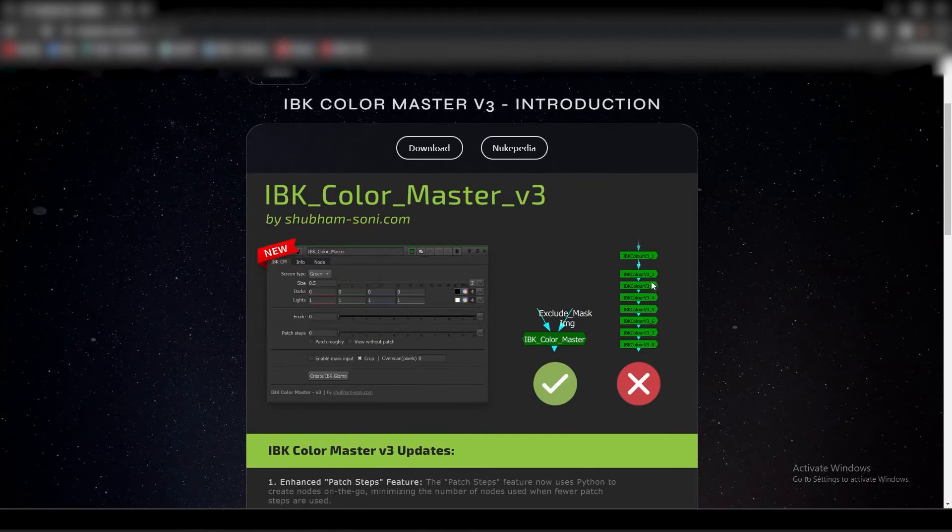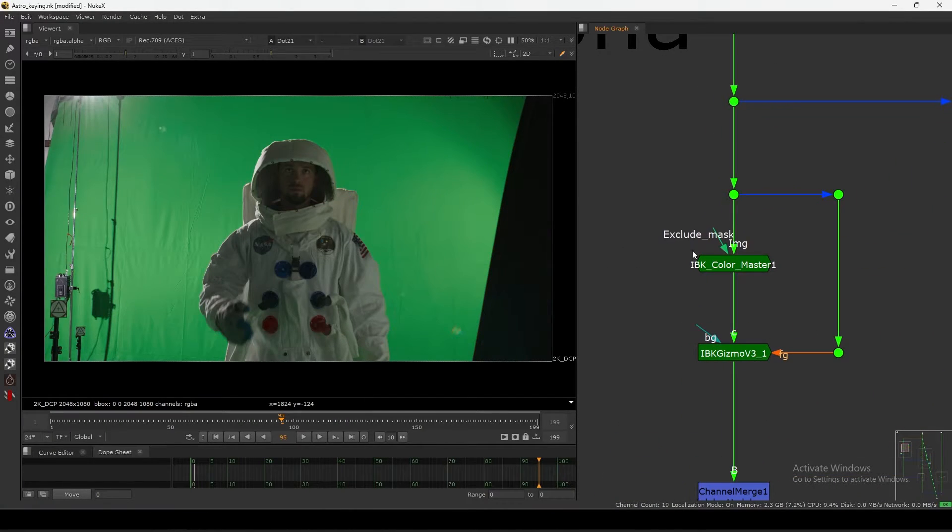The IBK stacking approach is very memory intensive - it takes a lot of your hardware power. Instead of that, this one is very light and really fast. If you compare it with stacked IBK Color nodes, this one is really fast.